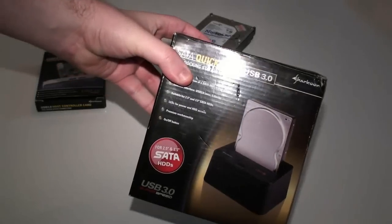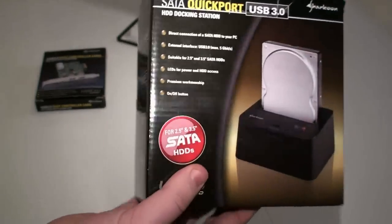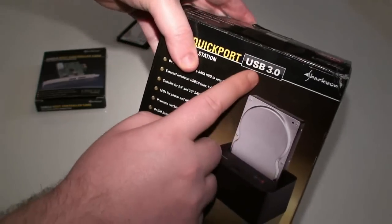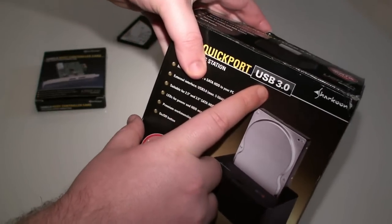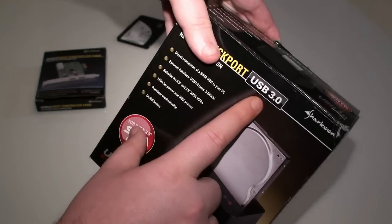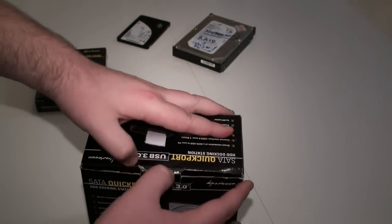We start off with the QuickPort itself and have a look at the package here. There are lots of details on the box to give you information about the product. The big one of course is that it's USB 3 and it supports up to 5 gigabits per second, or around 300 megabytes per second. So let's open it up and have a look at what's inside.